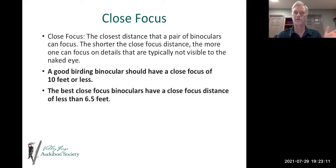Close focus is very important — it's the closest distance at which a pair of binoculars can focus. I tested mine before this presentation: my close focus is about 12 feet, while my wife's binoculars are about 8 feet. That difference gets really important when a bird is dancing through the forest canopy and suddenly flies towards you and lands close by. A good birding binocular should have a close focus of 10 feet or less, and the best have a close focus distance of less than five feet. This also helps when you switch to watching dragonflies or butterflies.